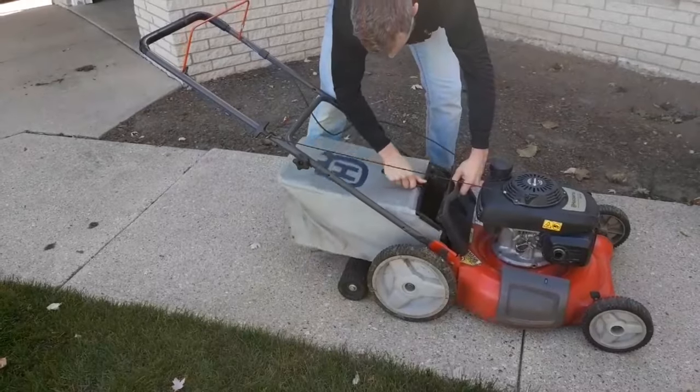It also can help throughout the year because you can aim those clippings away from your garden bed and other places where you don't want them to be. Now you can either bag your leaves or you can mulch them like I do — just go in that right-hand direction making those right turns to better gather them up and get them off your lawn.